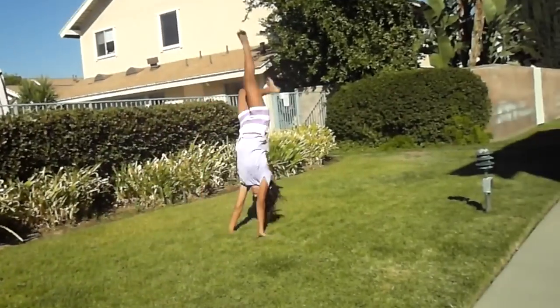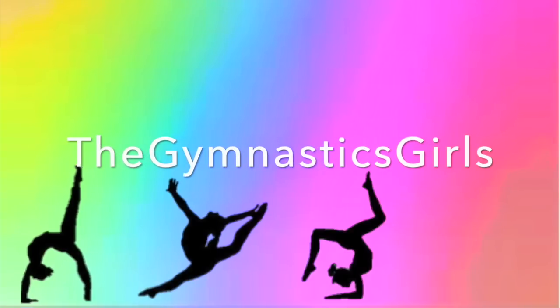And you can learn how to do a front handspring. Hi, I'm Camille. I'm Catherine. And I'm Sarah. And we're the Gymnastics Girls. Today we're going to be showing you how to stand up from a backbend. This skill helps you learn your front leg. Let's get started.